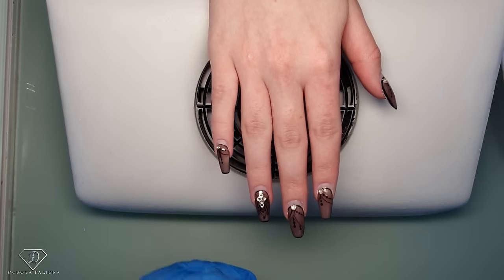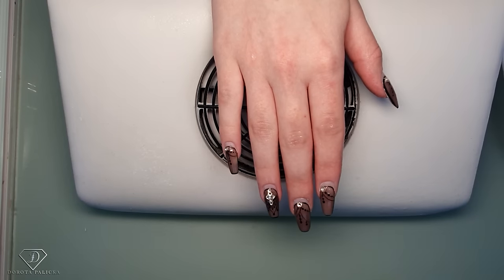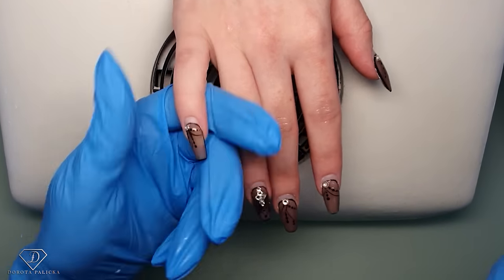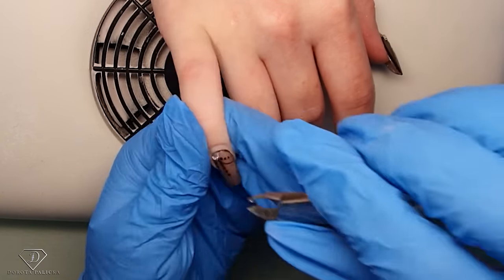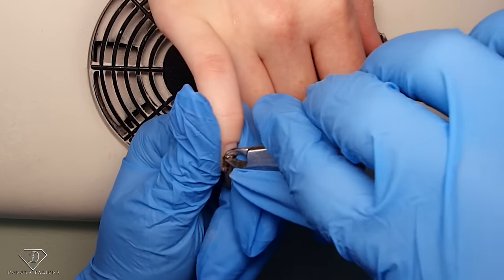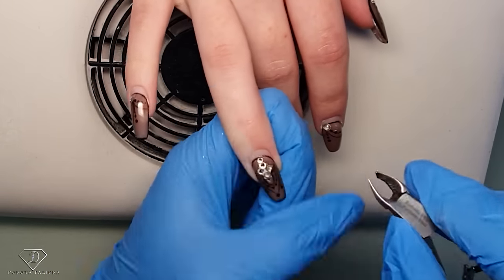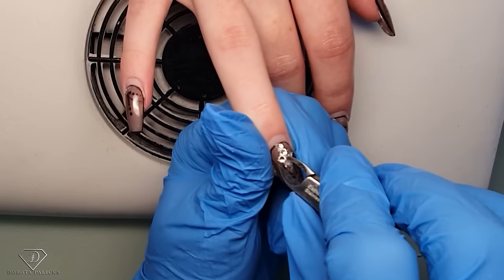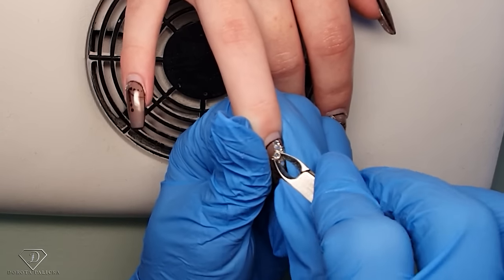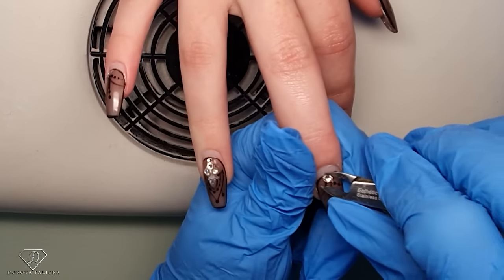Hi guys, Dorota Palicka, international nail artist and educator here, and I'm with Olivia. We are gonna do rebalances on her nails. I'm so proud of her because she had those crystals on and didn't miss even a single one. She was really like 'no, I don't want the crystals.' So now I'm gonna be struggling to take them off — actually not bad. These nails have been on for five weeks, so I'd expect there might be some lifting.